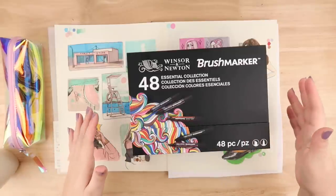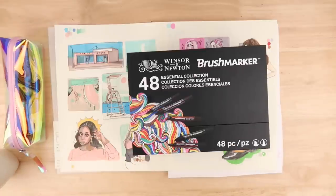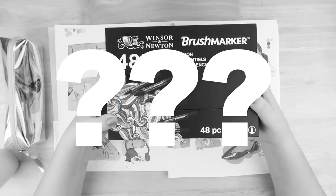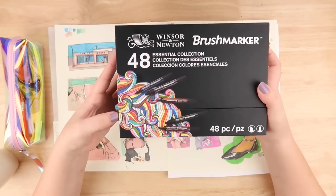Hello everybody and welcome back to The Average Artist's channel. I'm Steph, I'm The Average Artist, and today we are going to be checking out these Windsor & Newton Brush Marker Pens that my friends really kindly gifted to me for my birthday.